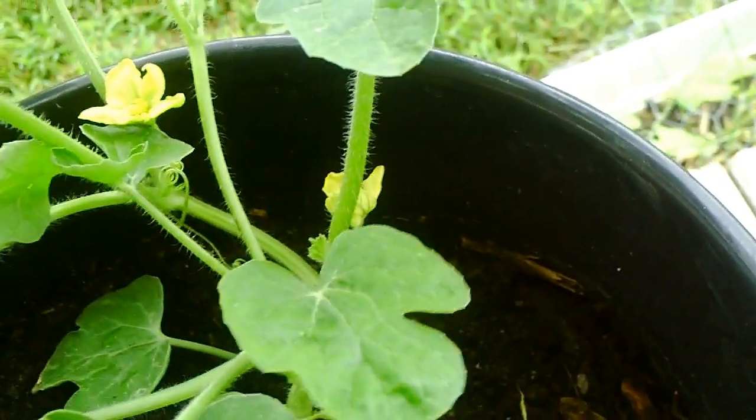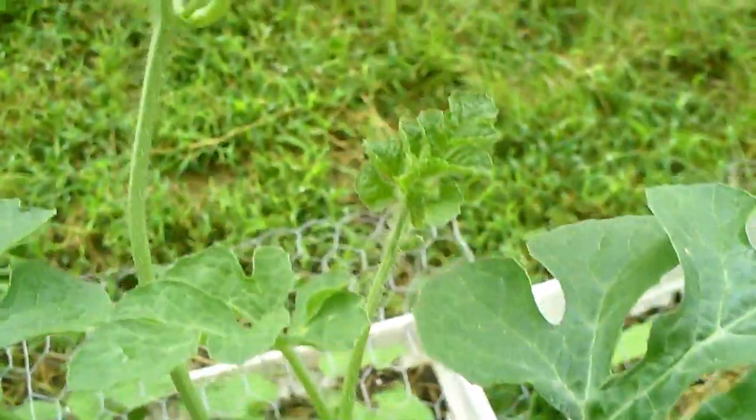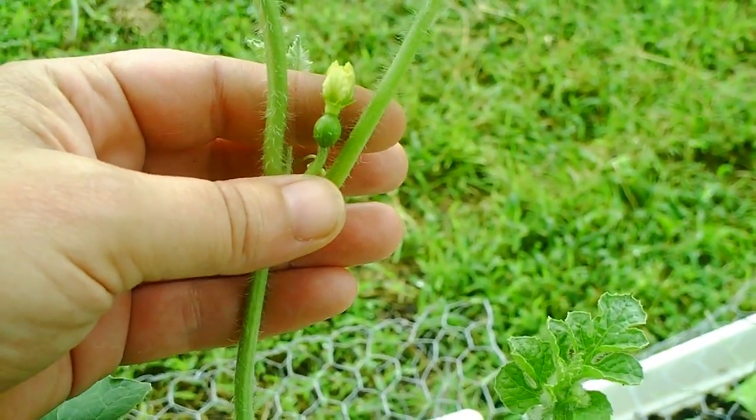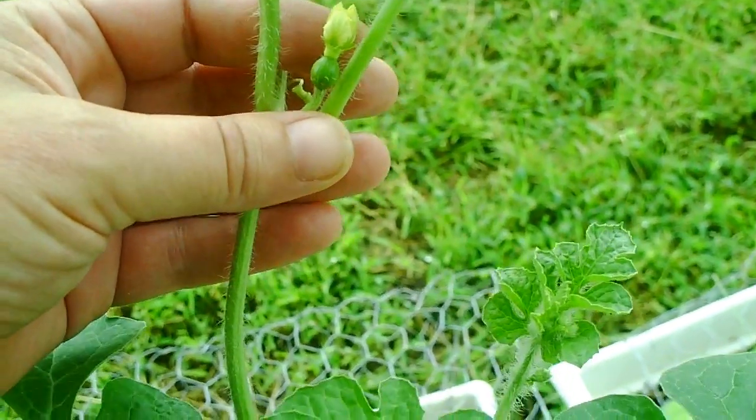It won't be long before you start to see blossoms. These are male blossoms. This is a female blossom — see the little watermelon underneath the flower? The males don't have that. It's just a flower on a stem.